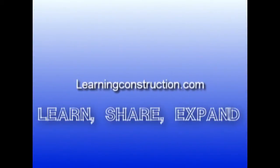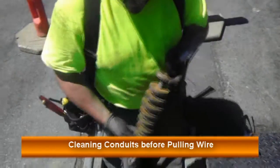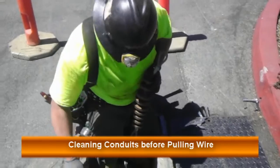Learning Construction. Here, what we have in our hands is a mandrel. What we use this for is to pull it through the pipe with the aid of a rope, to make sure no rodents or debris has fallen into our underground conduits.